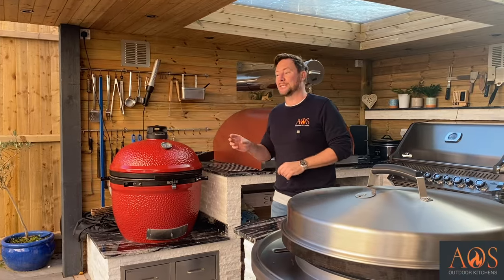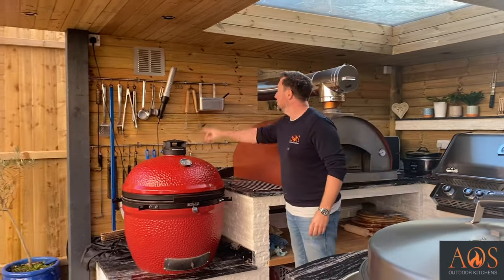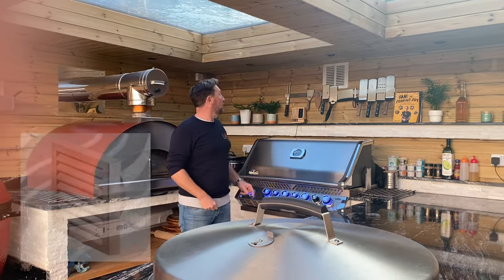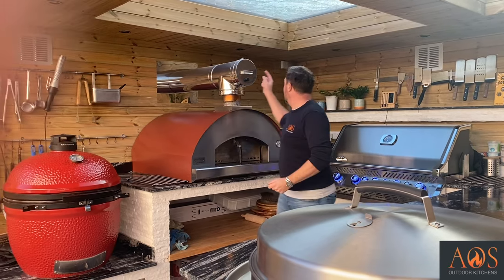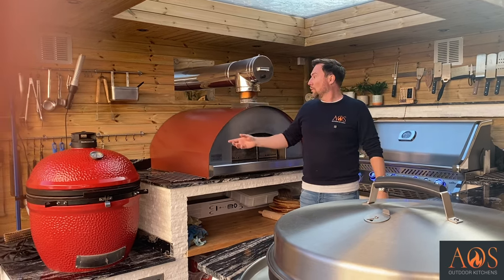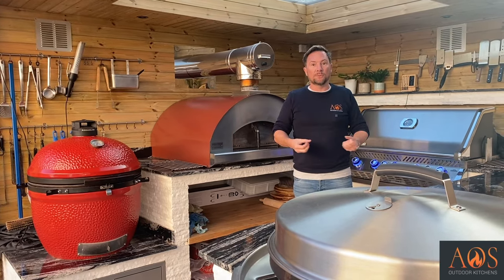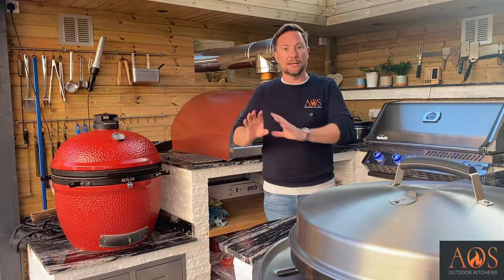I'll talk through the electrics and different setups because it's a little different to what we normally have. Because we are in an enclosed space, we decided to put in some extraction. Behind the Kamado Joe and behind the Napoleon there are stainless steel grills, and behind the shelter on the outside we've created ducting all the way around to a corner where there's an inline fan connecting to both ducts. All the smoke and fumes get extracted outside — especially important when the bifolds are on and it's all closed up.